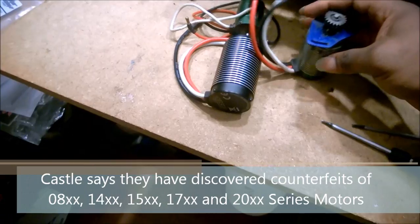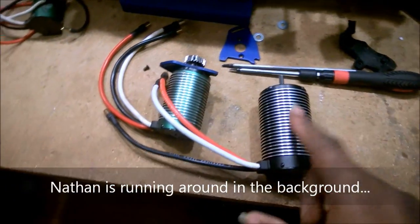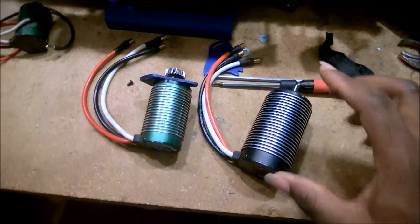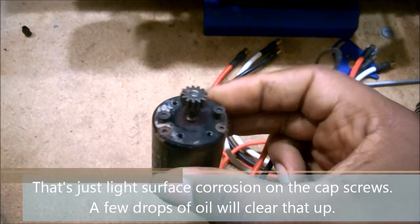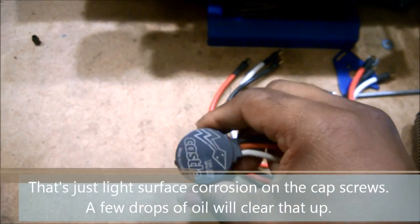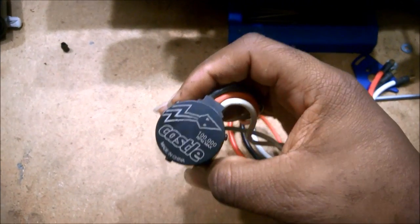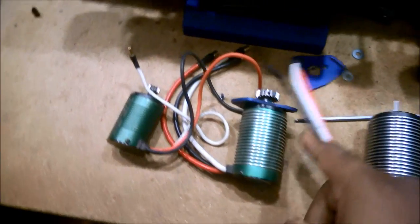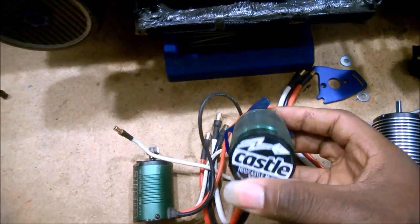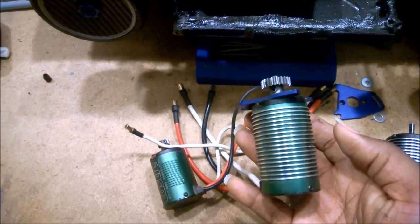So right here you've got Dizzy's 2650 KB motor, and this right here is a genuine, bona fide, honest-to-goodness, absolutely 100% authentic 1717 motor, which I got from Dollar Hobbies. And this guy is a 1410 — faster motor that came out of Scratch. That bona fide real Castle came from a reputable online retailer, the 1717 came from Castle Creations or Dollar Hobby, and the 2650 came from a place I thought was a legitimate online retailer. Bottom line: I discovered that this motor — and another motor I got from a different retailer — were both counterfeit.